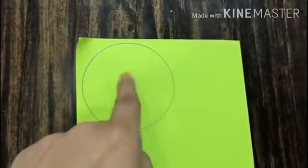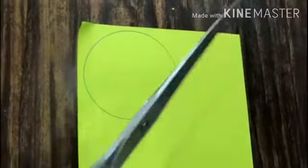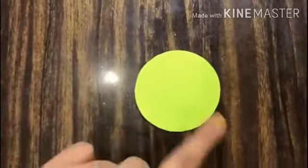After that we are going to make another circle on our pastel sheet. Here I am using the color green. Take our scissors and cut it. It should be smaller than the golden circle.